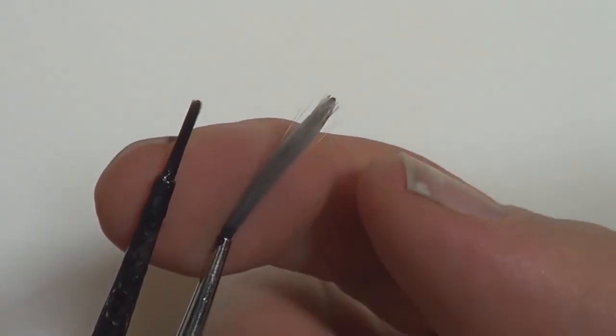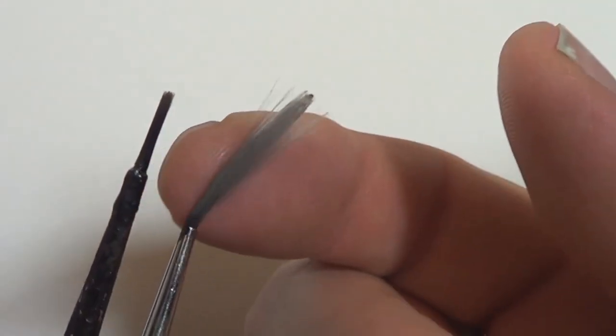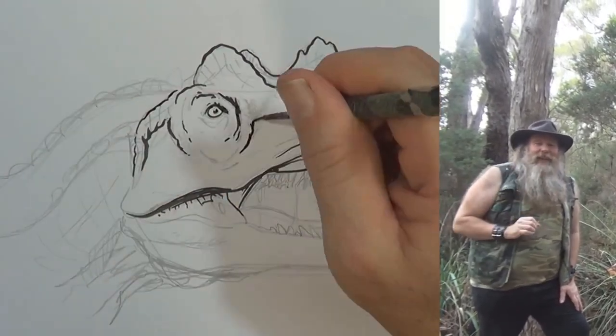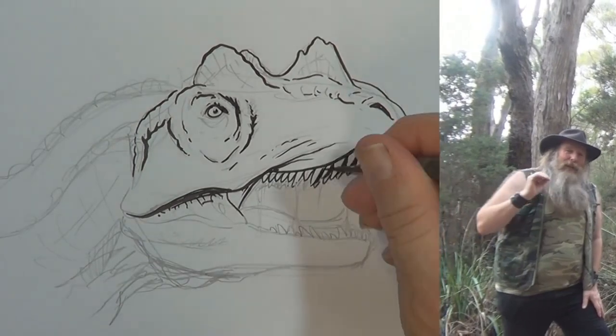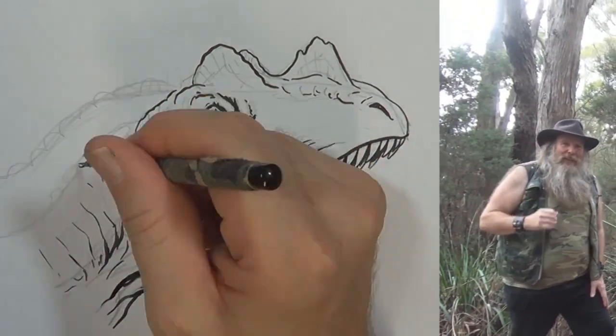When I start inking, I use a brush called a liner, or sometimes it's called a riggers brush. It's got long bristles and it gives nice smooth flowing lines. I try and ink out as much as I possibly can with this riggers brush before I start using the nibs.